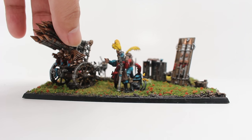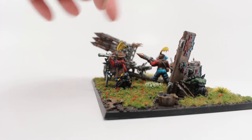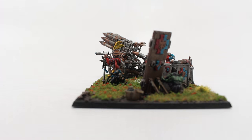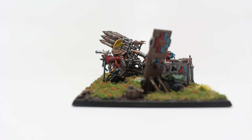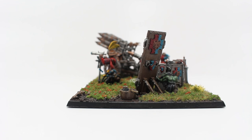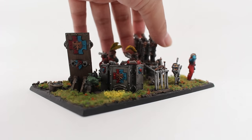The other pieces I used are a little Powder Monkey from the Empire Handgunners kit, a bucket which I filled with realistic water from the Empire Cannon kit, and a Grot from Warhammer 40k.